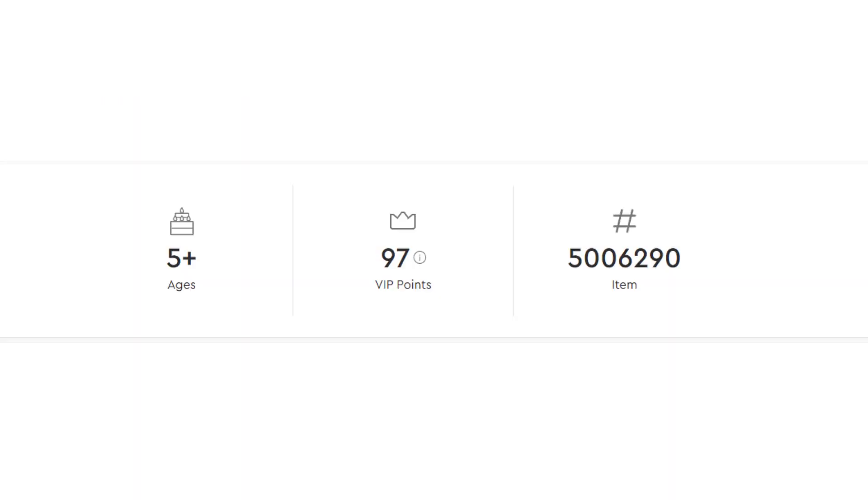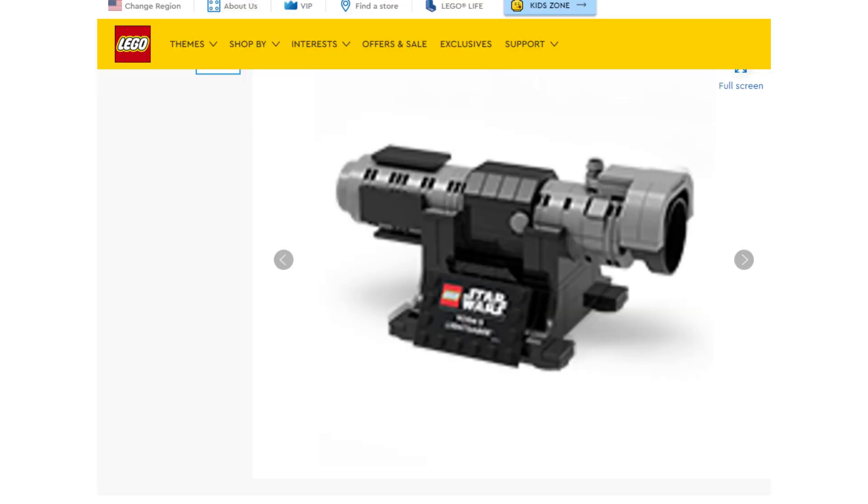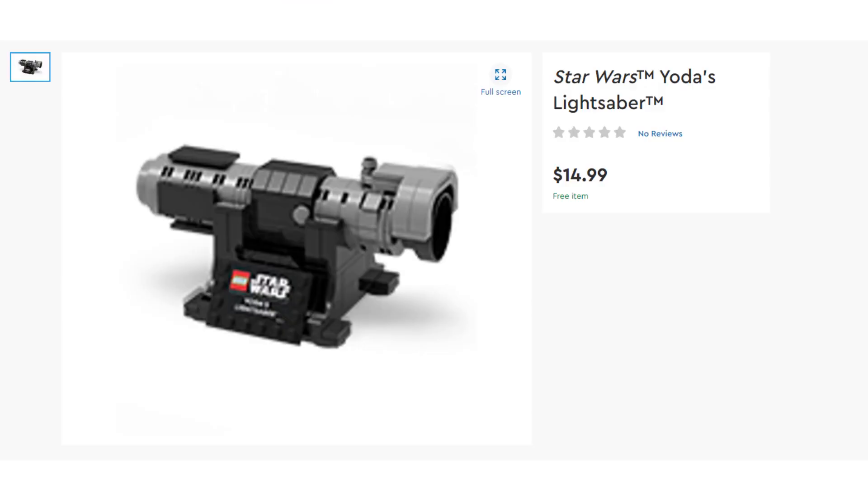This is on the American Lego website — there will be a link to this in the description of the video. This very clearly says Yoda's lightsaber and also looks very much like it. Hopefully Lego does more of these in the future to go along with their new helmets line. I think a very nice Darth Vader's lightsaber and Obi-Wan's lightsaber would be a nice addition — those Episode 4-style collectible lightsaber hilts would be a very nice addition to my collection.